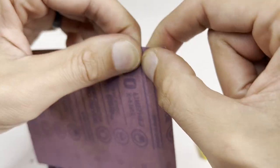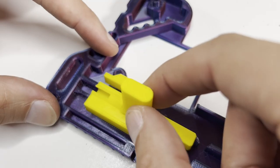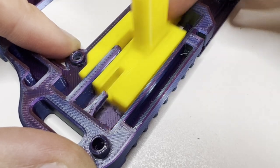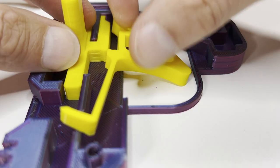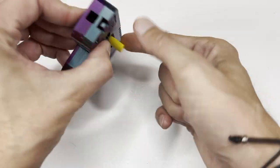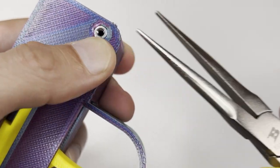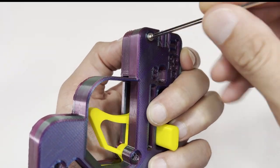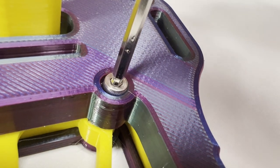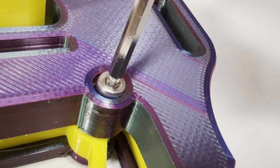Let's grab some sandpaper and see what we can do. Now that's smooth. The trigger and bolt can now be put in place. Let's close it up and install the screws. Make sure you don't over-tighten the screw that holds the trigger in place — this will make the trigger stick.